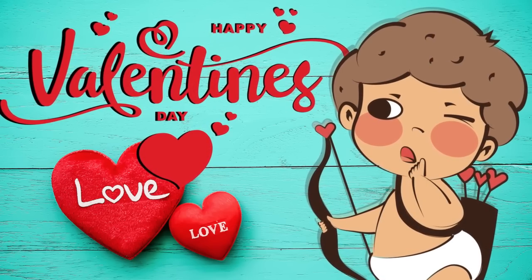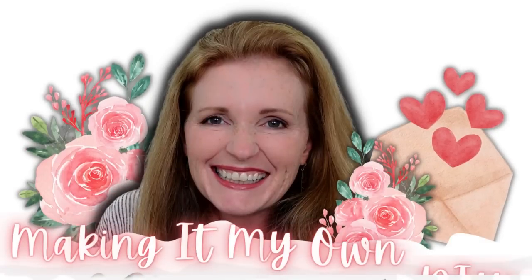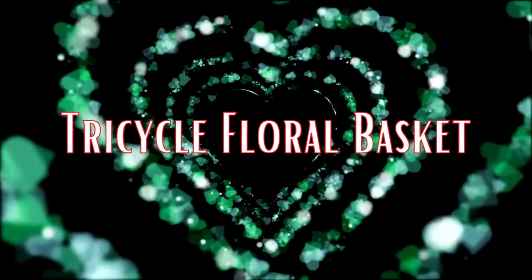Today we're making some beautiful Valentine's Day decor. Keep watching. I'm Brandy and this is Making It My Own DIYs. The first little project is going to be a tricycle floral basket.